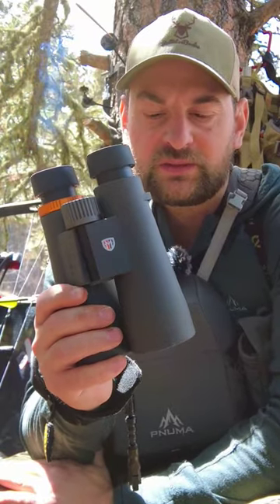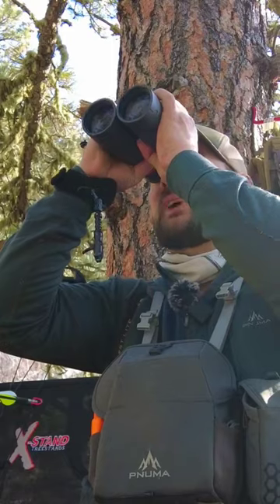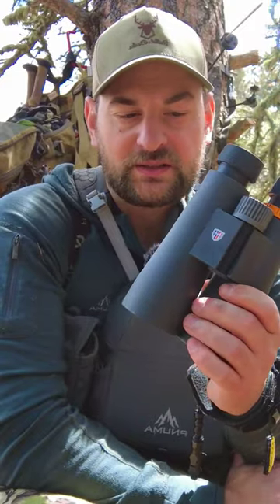Howdy there folks. Today we're going to take a look at these Maven C3 binoculars. They come in 10 by 50 and 12 by 50, and they're very lightweight at only 28 ounces.